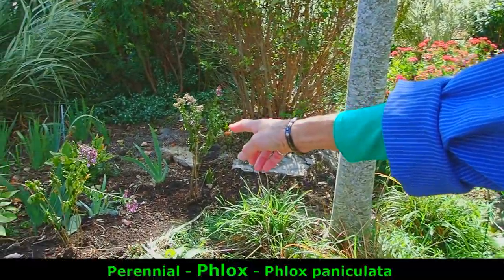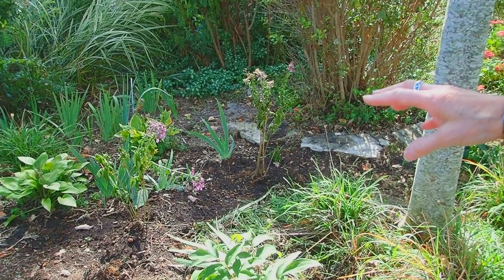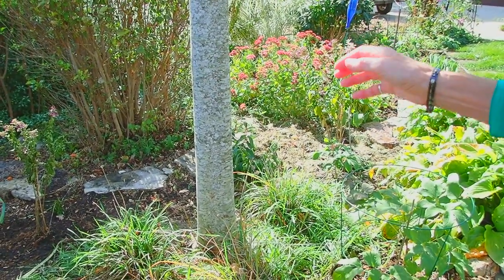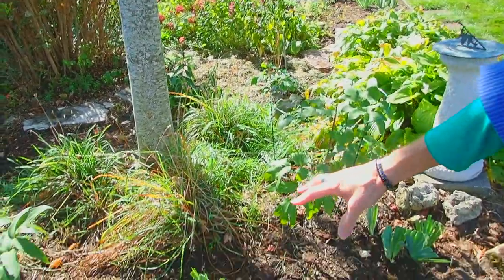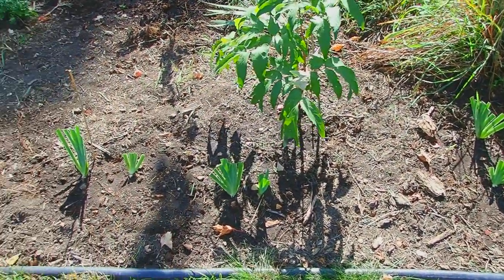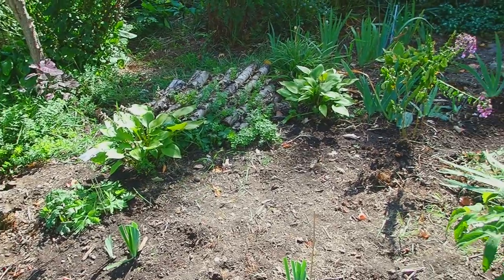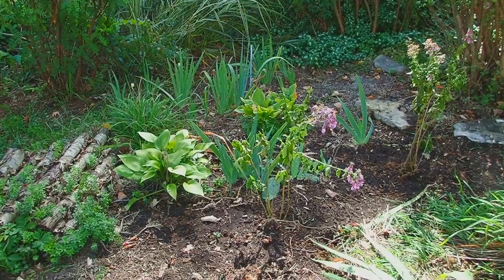Something else we moved around over here were the phlox. The phlox are done now, but they are a great tall plant with color at the time of the season when you like color. Those are perennials. I also started trimming back the iris — I don't always need to do that, and you don't want to do it too soon in the season, but now's a good time to do it.